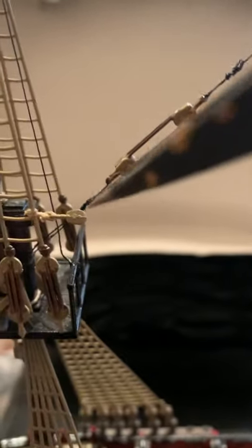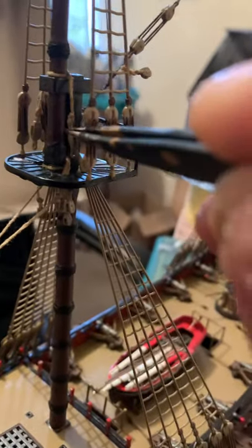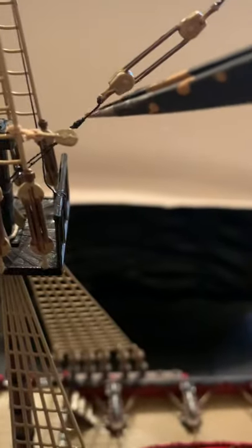Tie off on there, rejoin here, make the knot, loop it round again — it goes here and then loops through those and back through and ties on here. So I'll just give you a quick update to where we are.